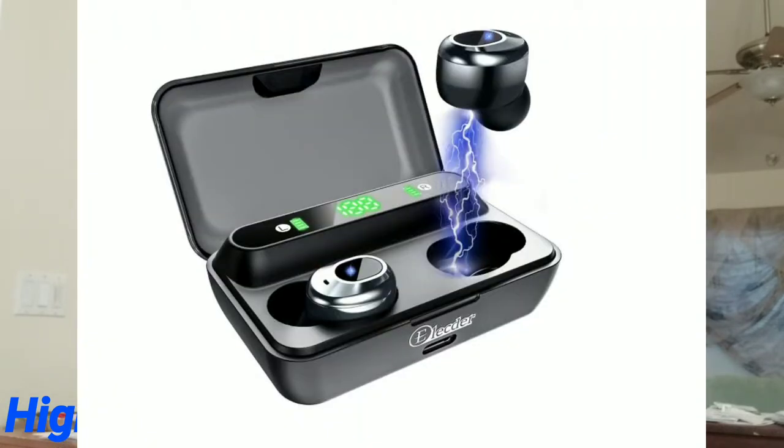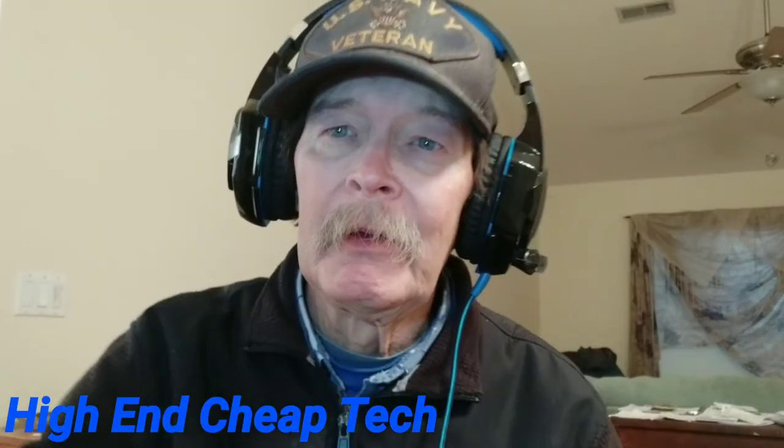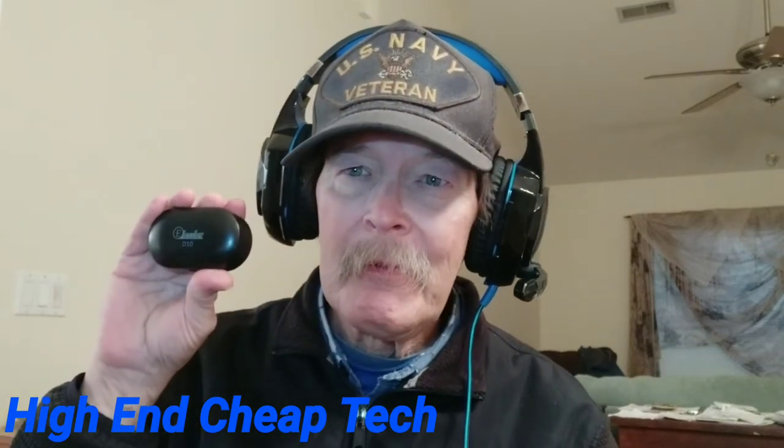Picture coming up. One reason is I had good luck with my Elector D10s right here, and I'll probably give these away after I clean them up and put them back in the box. It's going to be North America only — going to Canada, APS, FBS, and USA. That's it.